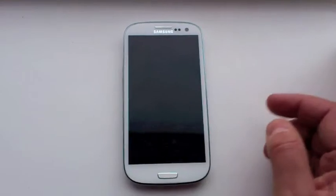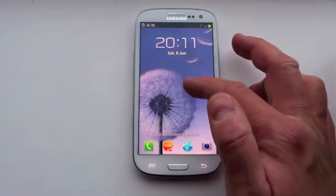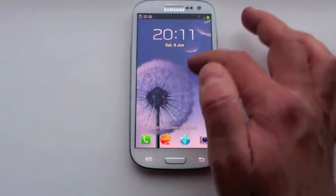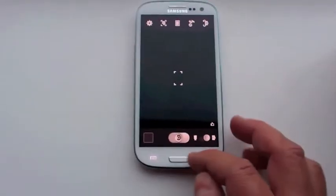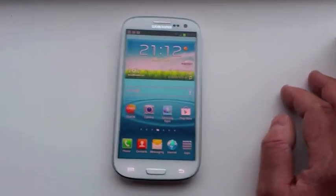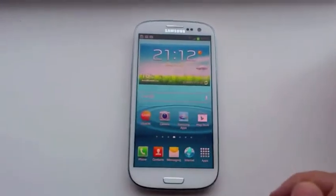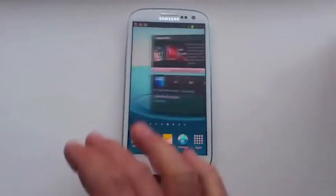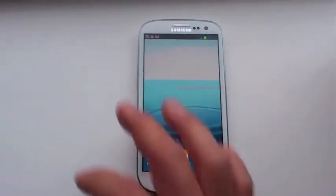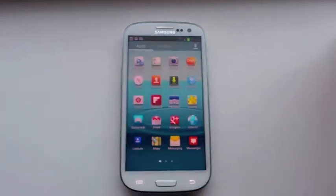Obviously you can see the screen lock — it's a nice watery effect. You can touch it and play with that. There's the main home screen here, full of widgets — normal Android fare. You can see the time and the weather forecast. You can scroll around and have a look at the Video Hub and the other Samsung widgets that have been added. There's quite a lot of space for you to add your own apps.